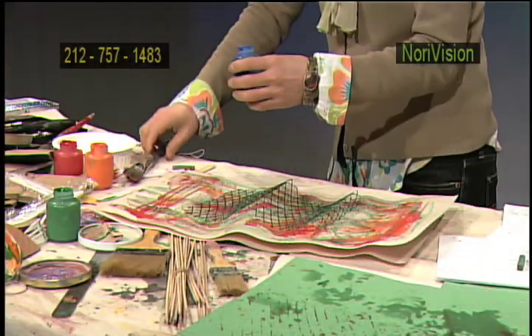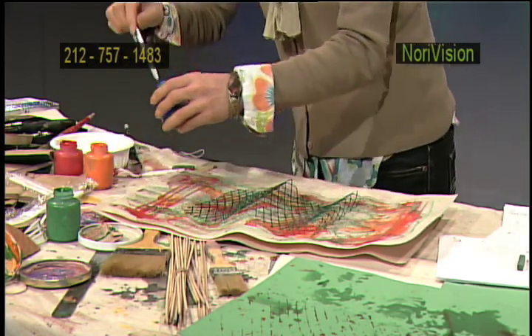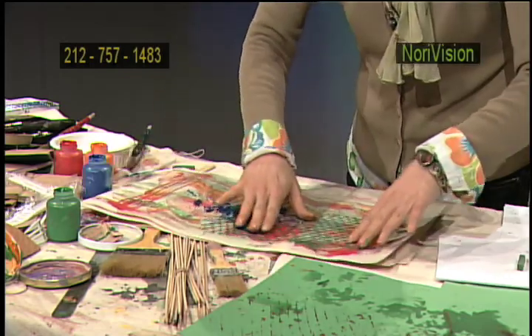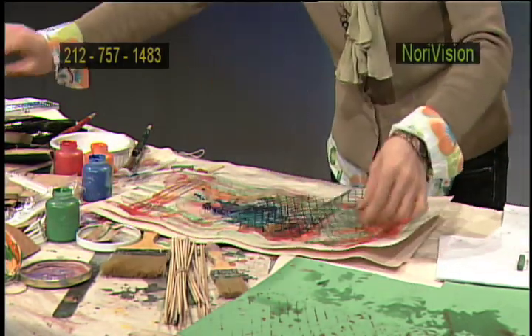Blue is representing water, so how about that? I like that. Let's use this again. I'm gonna just slice over everywhere. It's almost like a printing technique.